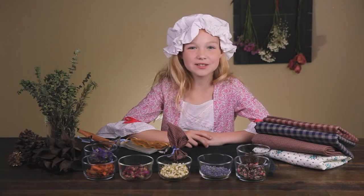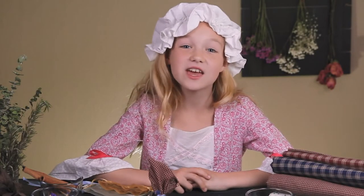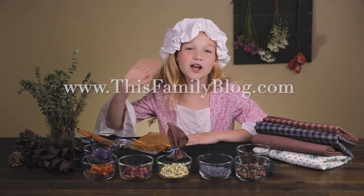I hope you enjoyed making sweet bags with me. For more videos like this, go to This Family Blog's YouTube channel. And if you want to learn more about stuff like this, come visit me on the blog at thisfamilyblog.com. Thanks for watching!